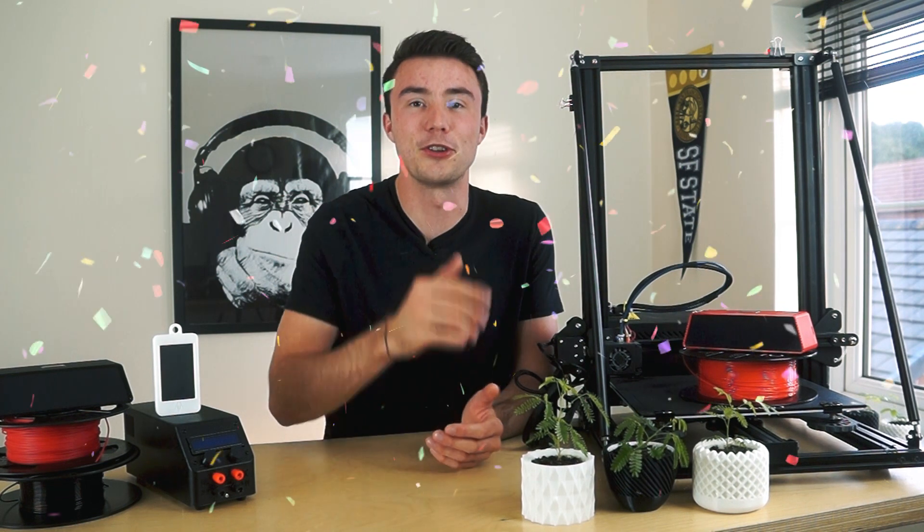I'll also be randomly giving away three of my Bluetooth speakers to three lucky people who subscribe between now and my first 1,000 subs, in celebration of one year since the launch of this channel. So stick around to the end for competition details.